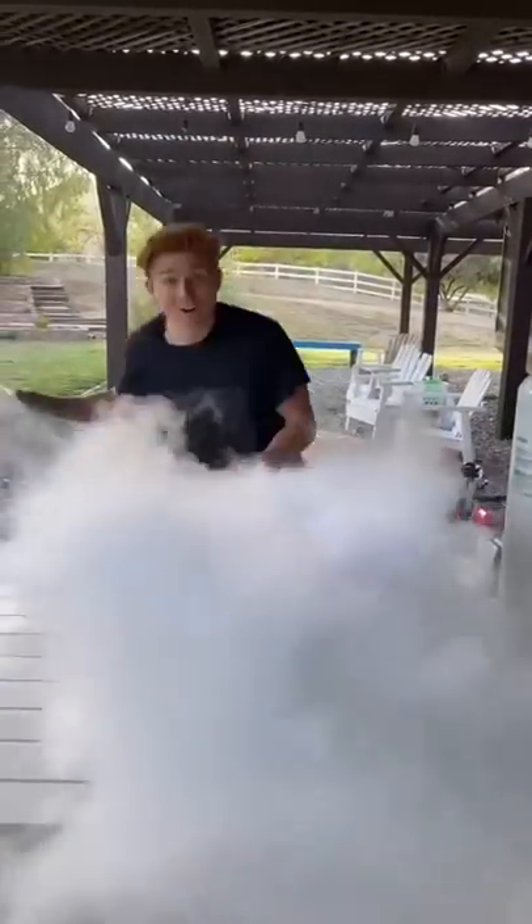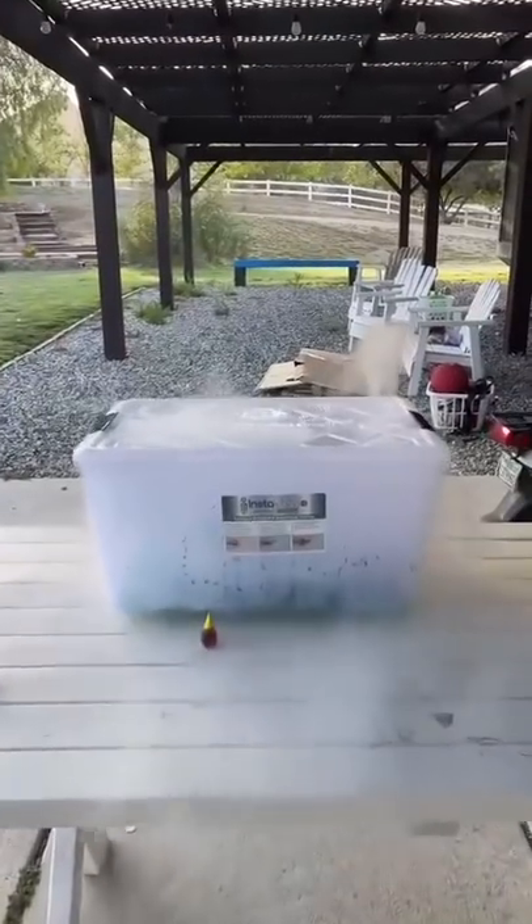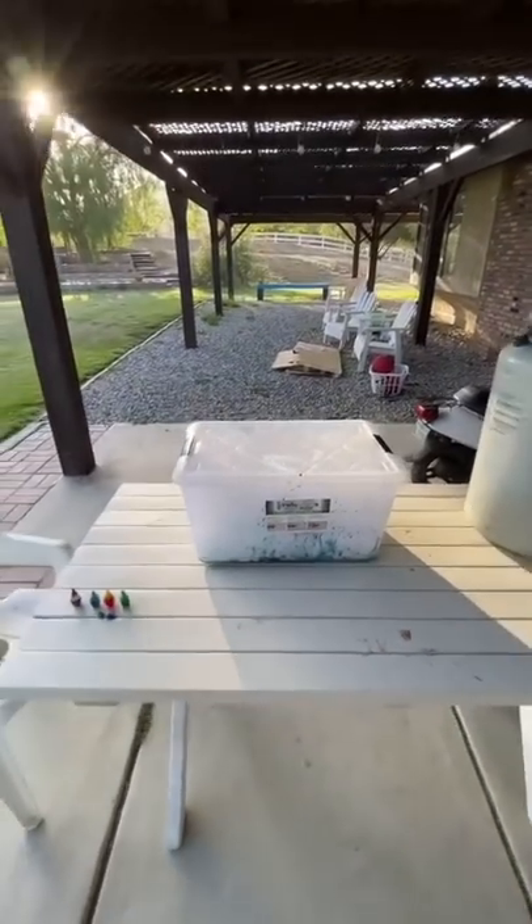After I got the bin completely filled up, I quickly shut the lid, and now it was just time to wait. In just a few minutes, the food coloring had already frozen onto the shoes, and it was starting to look really cool. Now we just have to wait for it to unfreeze and dry onto the shoe.